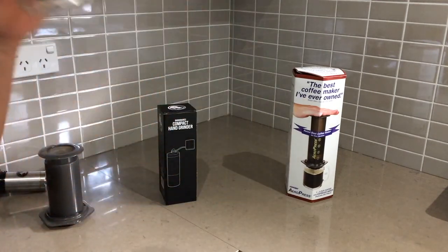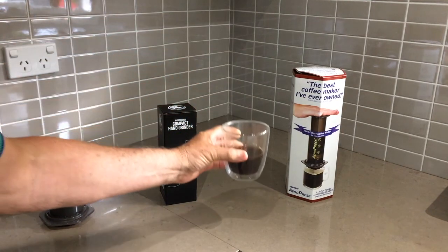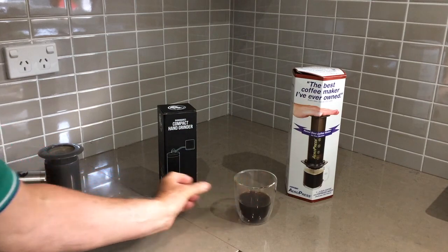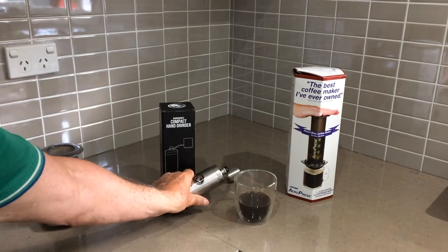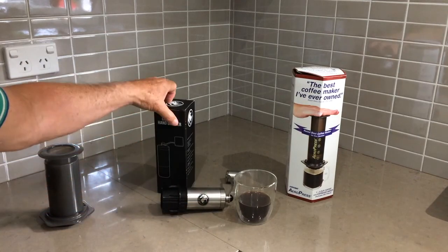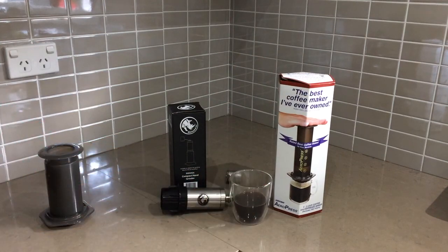There you have the coffee — beautiful. That's the Worry Blend, very nice. So there's the compact Rhino hand grinder and the AeroPress producing a fantastic cup of coffee. Bye!